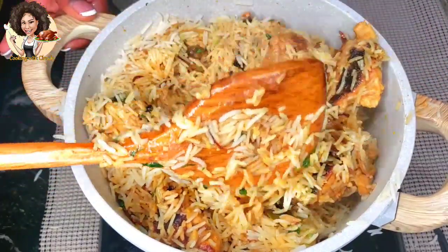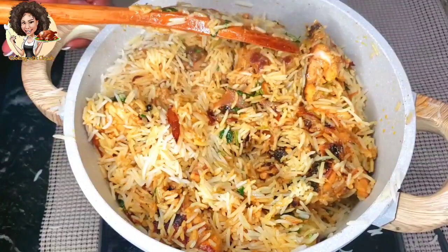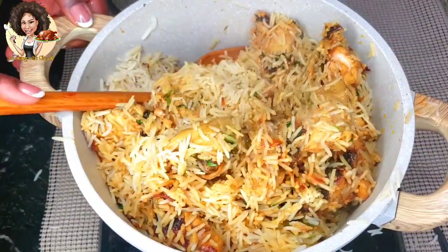Especially dishes that have the garam masala in it. It just gives it this aroma that I don't even know how to explain.